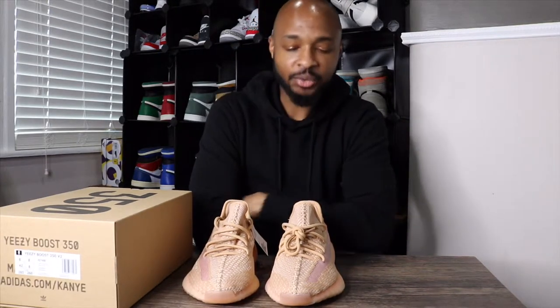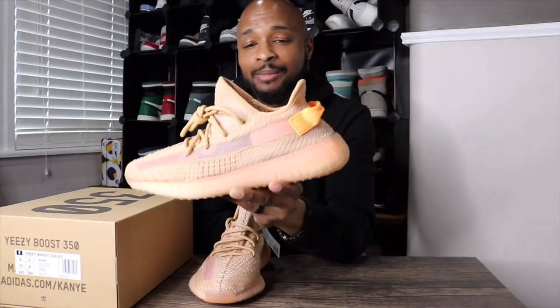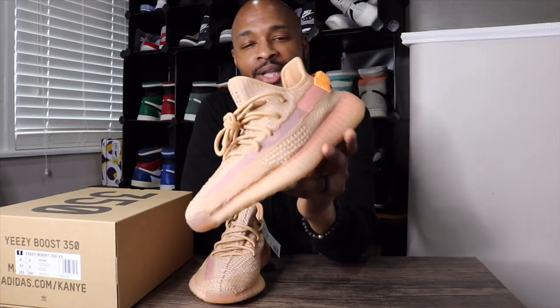That's going to do it for my review of the Yeezy 350 Boost V2 in the clay colorway. If you haven't already, please make sure to like the video — that does help the channel grow. We're trying to get the channel to 100 subscribers by summertime and we're over halfway there. Let me know down in the comments what you think about these Yeezy V2s. People say Yeezys are dead — I don't really think so. I've picked up about four pairs of Yeezy myself this year. The silhouette may be losing some of its appeal, but the colors they're releasing right now are keeping it alive. Thank you guys for tuning in — this has been Not Your Average Sneaker Head, Tony Ramsey. Please like, comment, and subscribe, and I'll catch you guys in my next review and unboxing. Peace.